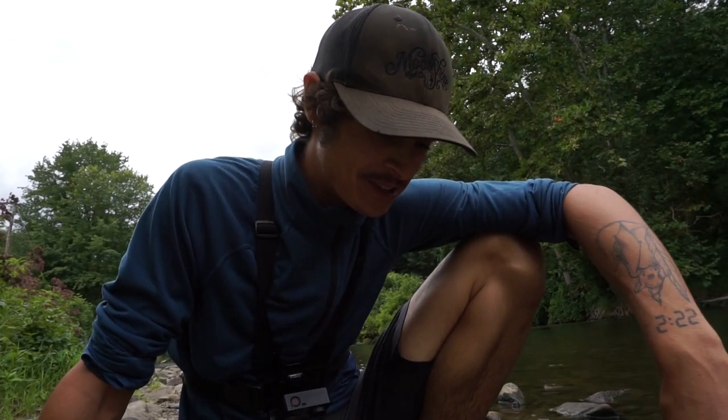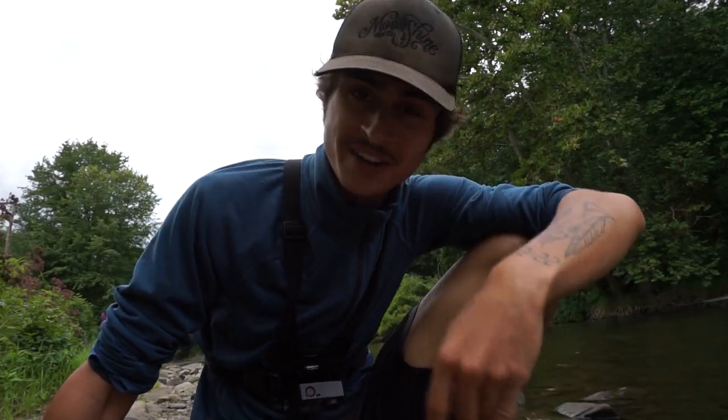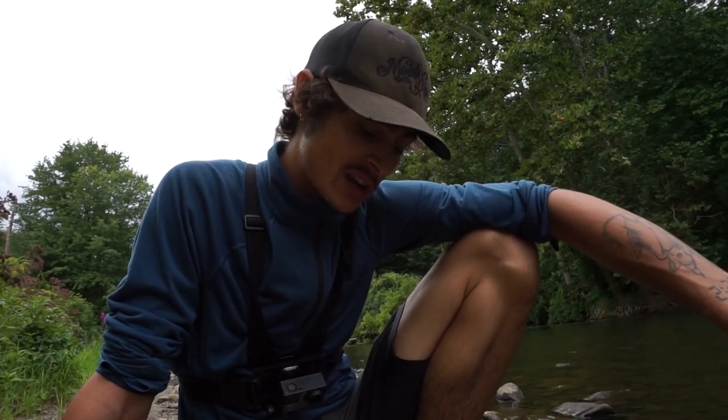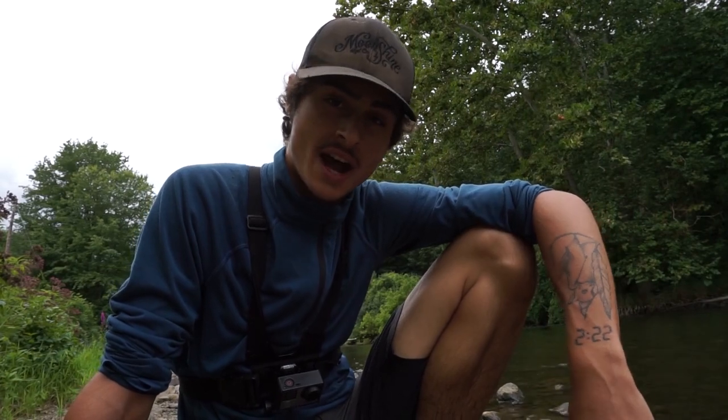Hey there, how's it going? Hope y'all are doing good. Welcome back to the channel, welcome to a brand new video. Today's gonna be a little bit of a change of pace. We're gonna be doing some smallmouth fishing out on a creek. I was originally gonna go for pike today but the conditions are not ideal, so I thought we'd just try to have some fun with the smallies.